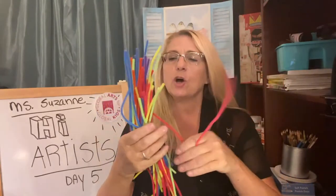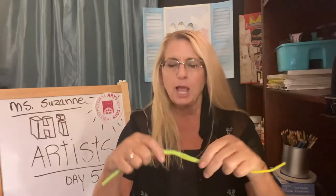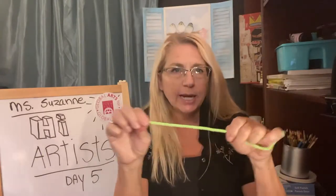Kind of cool, right? Now, if you don't have wire and you want to create some sort of structure, you can always use these. These are known as pipe cleaners, or they also are known as chenille. They're fun to use, they're very easy. And there is a wire inside. So if you do have any of these, or if you go to like a 99 cent store, you should get a whole package for like a dollar.